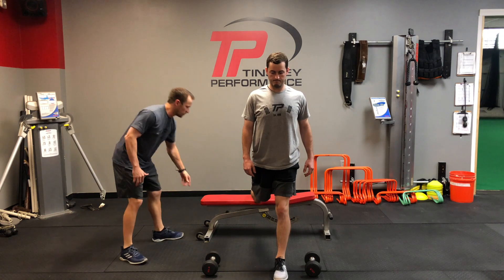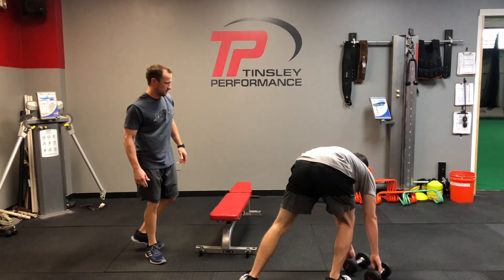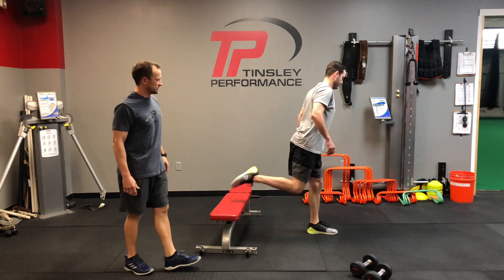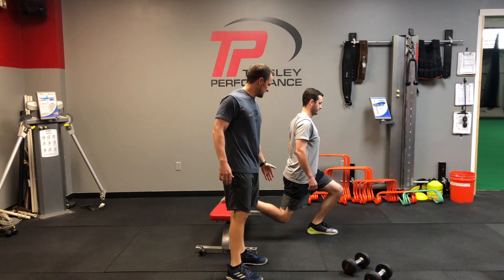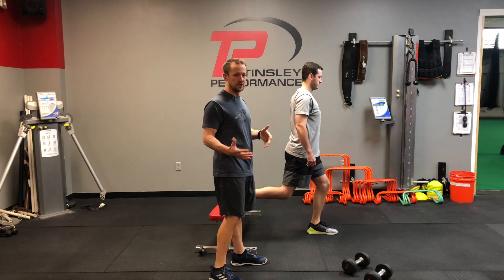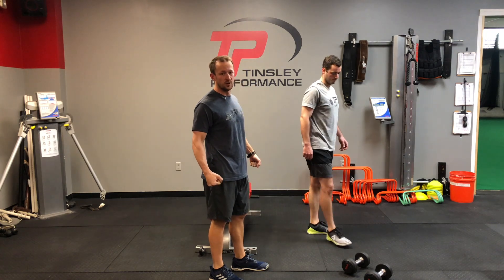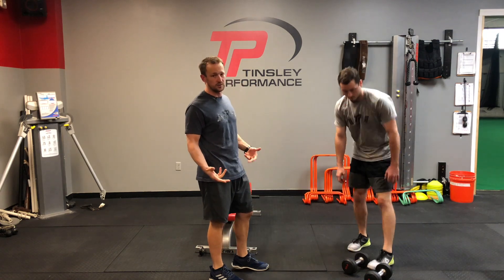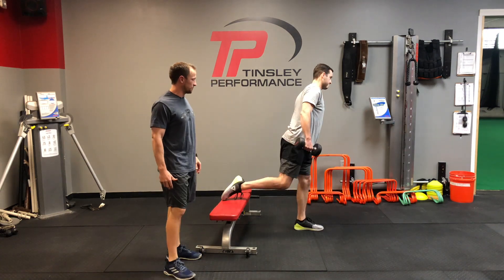We'll do this from the side real quick. This is what we're looking for — making sure the head, shoulders, hips, and knees are in a straight line as we squat down and stand back up. We can also load this in the goblet position, or in a suitcase position with both hands holding on to a dumbbell. Those are our two different variations of how we can do the Bulgarian split squat.